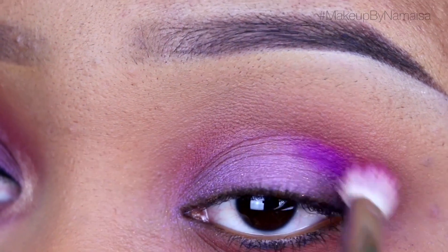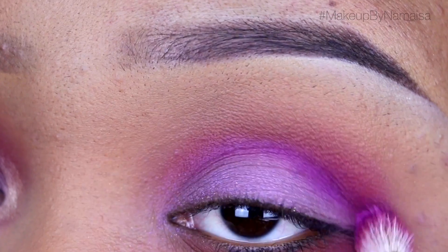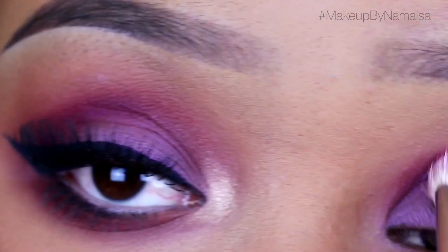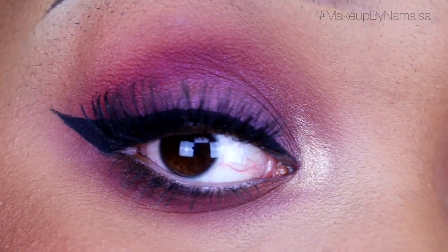I'm applying the Poison Plum in my crease as well with a 217 blending brush by Mac, just mixing that Morocco and Poison Plum eyeshadow together because I love the mixture and the way it turns out. I'm also applying that a little bit under my lower lash line.